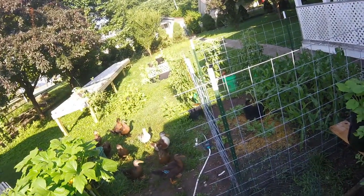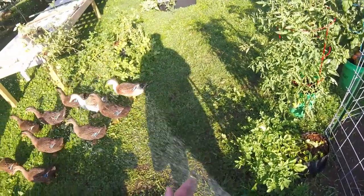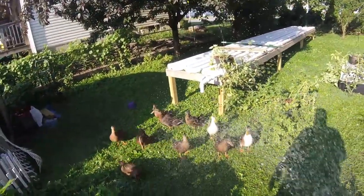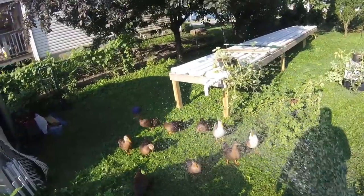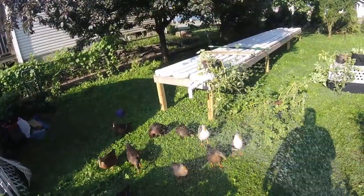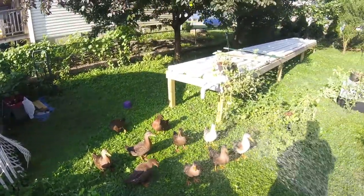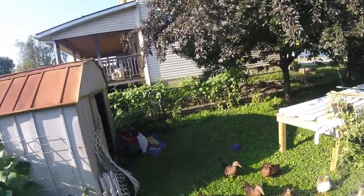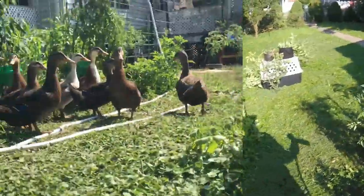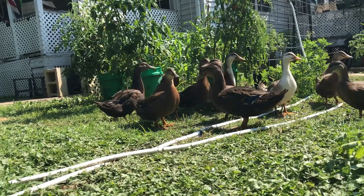No doubt underneath the deck. Jan and Larry had stuff fall through the wood cracks back there and of course in their physical condition they weren't able to go back there and do anything about it. There you go — morning shower! You guys like that? You guys are some happy ducks, aren't you? Stay out of here. You guys are eating me out of house and home here.